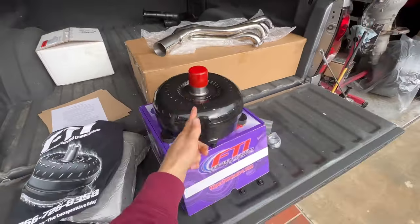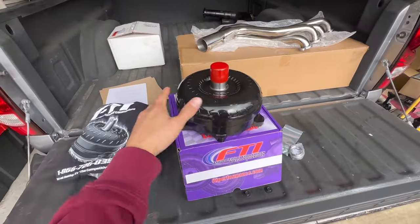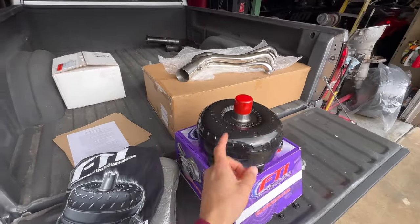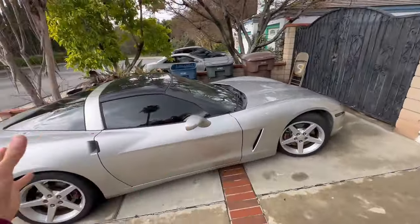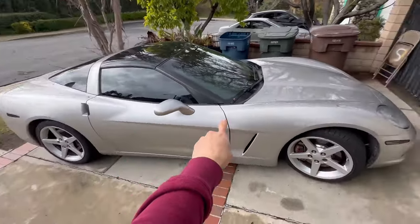The wait is over — we got the torque converter. Talking to the representatives from FTI and TCI was probably the easiest part; they cleared things up and made picking a stall much easier. Once we're done with the truck, we'll shift focus to the OBS — not the Vette. The next build is yet another truck, but I'm still doing little things to the Vette here and there.